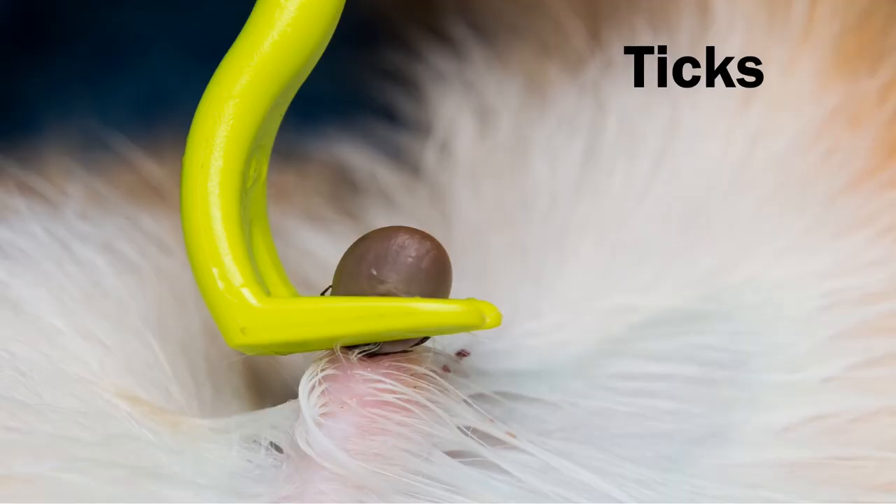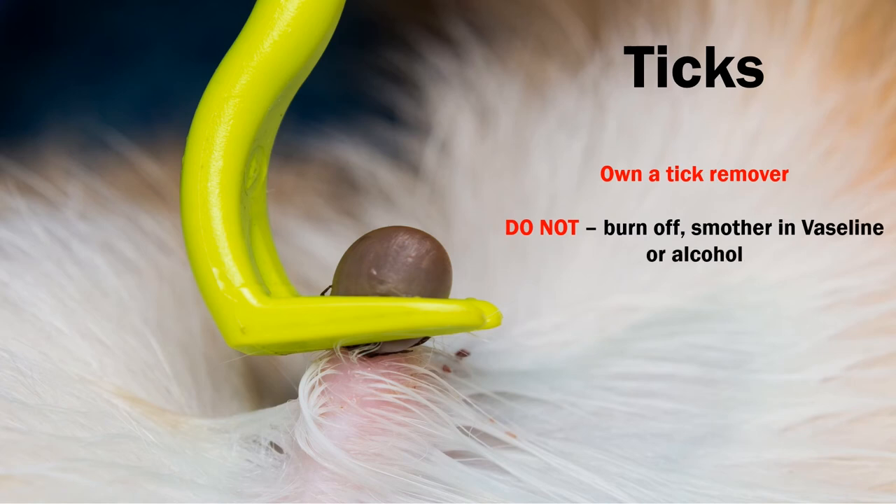Removing ticks requires you to own a tick remover. Make sure you've got one in your dog's first aid kit — they will remove the tick safely. Please do not listen to removal myths such as burning them off or smothering in Vaseline or alcohol, as you are likely to cause a greater, more serious issue. Please do not attempt to remove them with tweezers, as that often just pulls the body off and leaves the head behind.